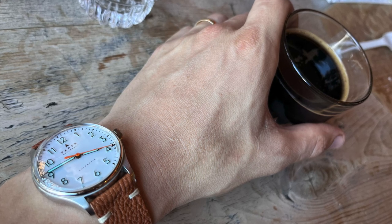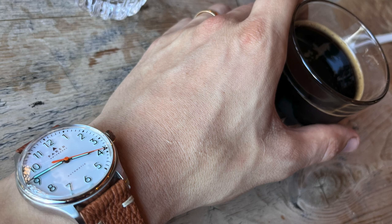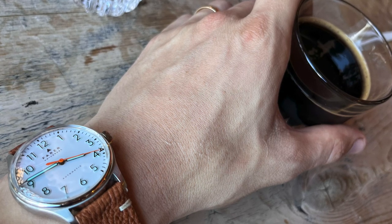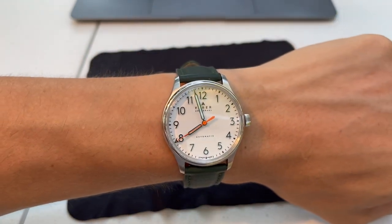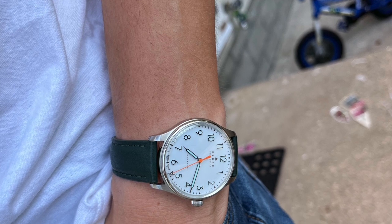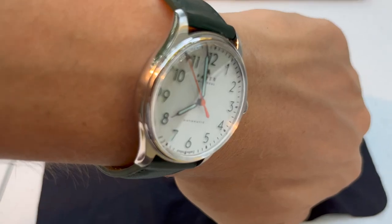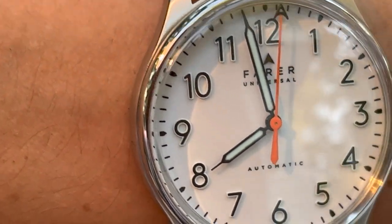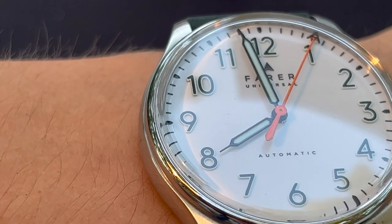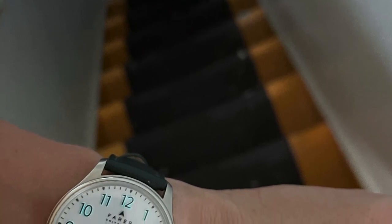Compared to other watches I have — a Miyota 9-series, 8-series, Emmanuel, Vostok (which is awful), and the Orient Bambino with the F67 movement — it seems accurate in my subjective perception. It does have some scratches because I dropped it. You can see some scratches on the crystal and the case.